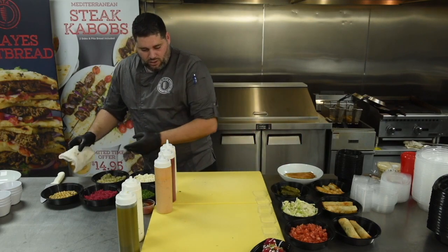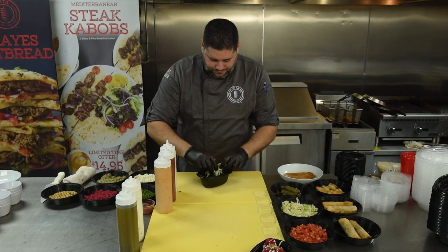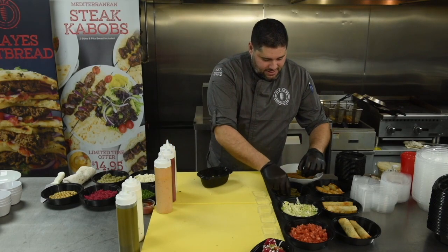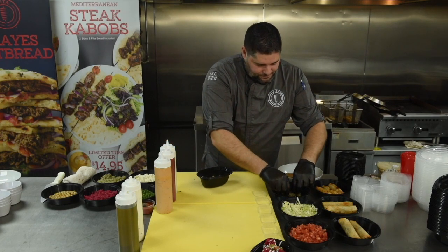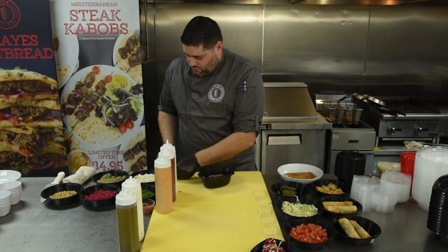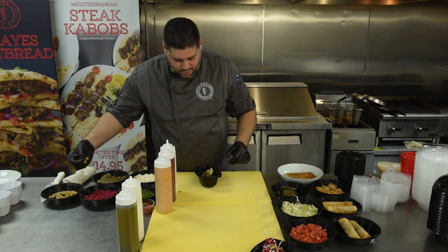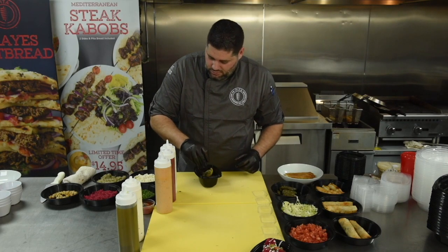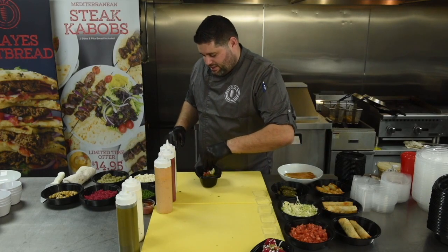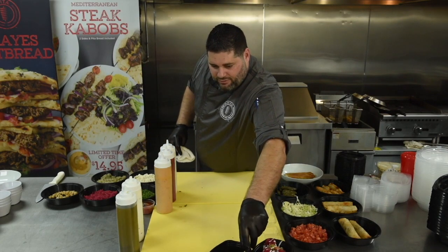Moving on to our veggie grape leaves. Take one of your containers, a small bed of lettuce at the bottom, and serve six pieces of grape leaves inside each serving. Two lemon wedges inside, garnish with garbanzo beans, parsley, and diced tomatoes. That is how we are going to make our veggie grape leaves.